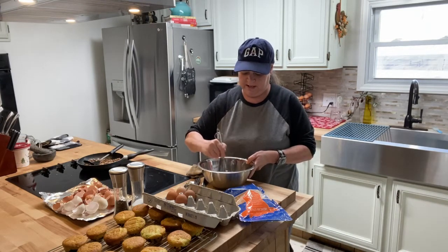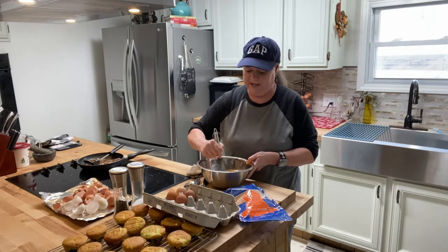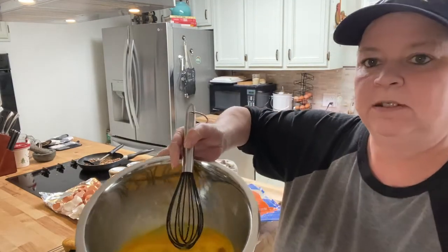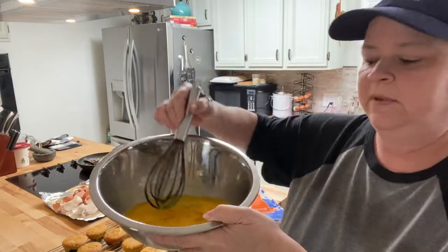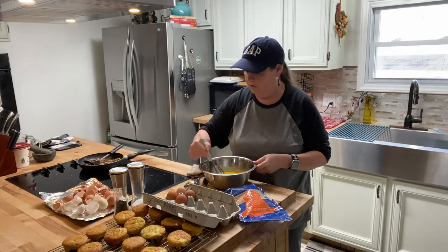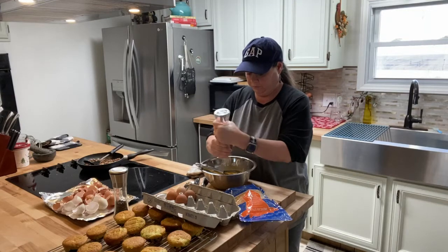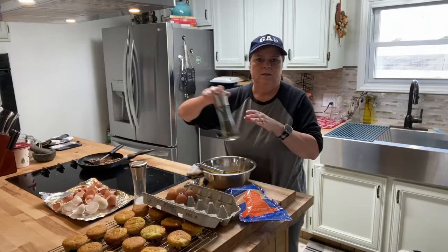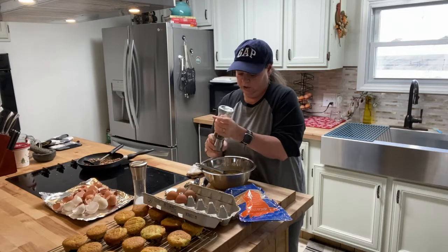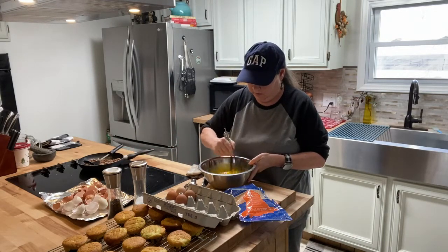Alright, I'm just going to get the eggs all mixed together. If you've never had farm fresh eggs, look how yellow those are — you just can't beat farm fresh eggs at all. Got that mixed up. I'll throw some salt in here and a little pepper. Again, it's whatever you want — this is just a basic recipe. You can add or subtract whatever you please.